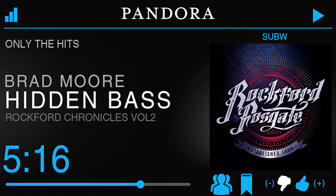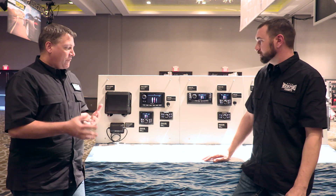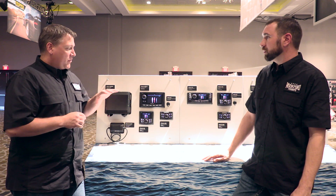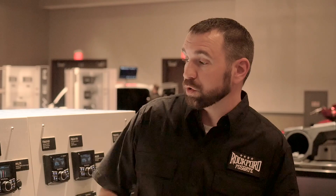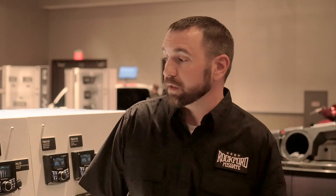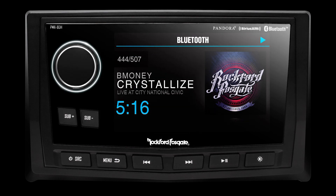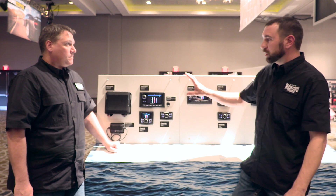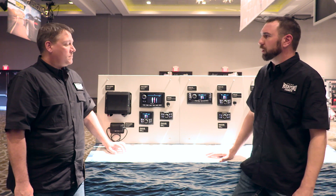One of the nice things about Pandora is it comes with a Pandora certification or license as well. Everything that's a source unit or faces seawater is IPX6 rated — so all the fronts, whether it's a remote or a display head, get an IPX6 rating. The display boxes, or black boxes, because they're usually tucked away, most of them get an IPX4 rating.